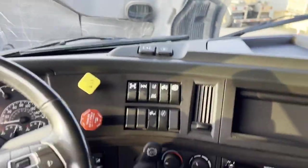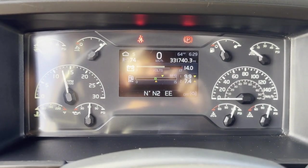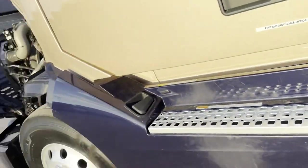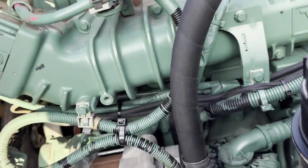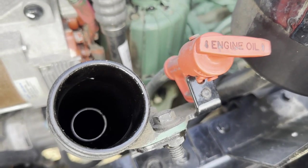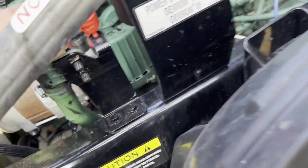Most importantly, let's go have a listen to this thing running and see what it sounds like. Impressive. I do have to give Volvo credit — they've probably put one of the best engines out there as far as noise level goes. I'll tell you one thing — I drove this truck back from where we picked it up, and it was super smooth and quiet, like a car. You shouldn't have any blow-by going on there, but it's always good to check.